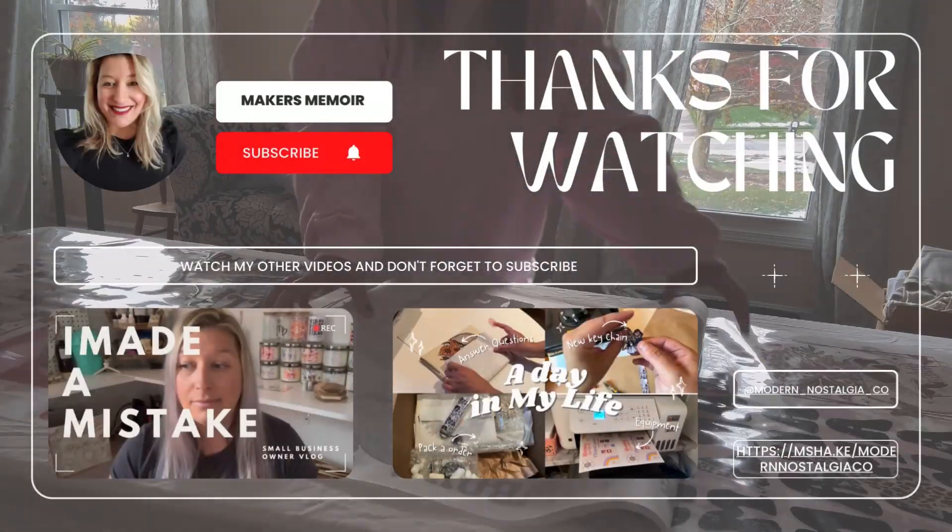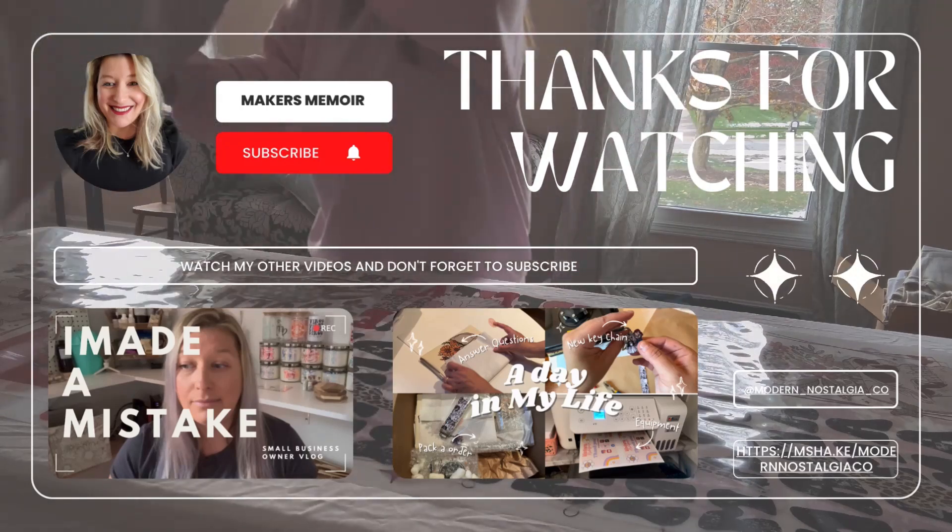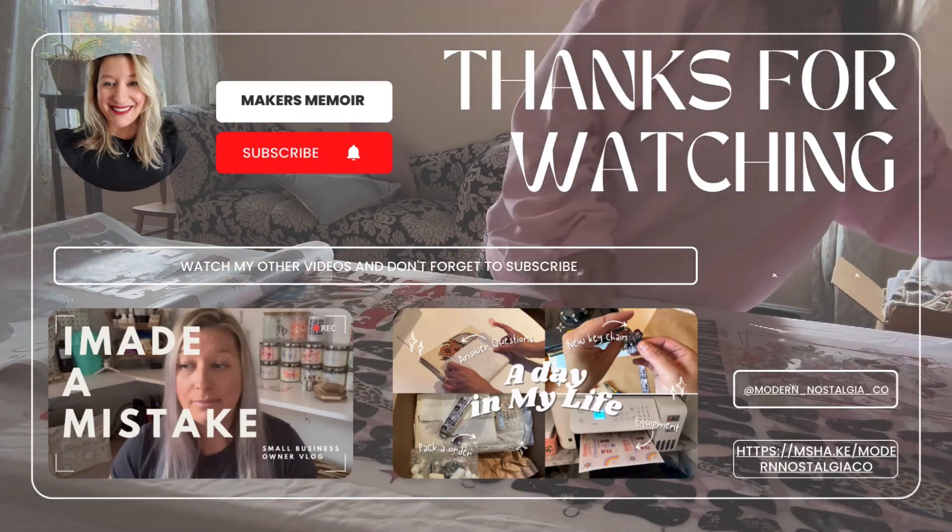Well friends, it's been fun hanging out. I hope you enjoyed today's video and I will catch you in the next one.